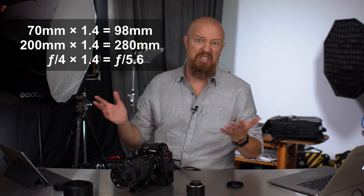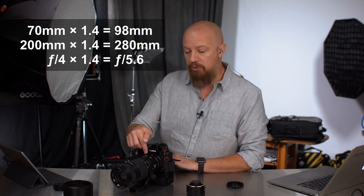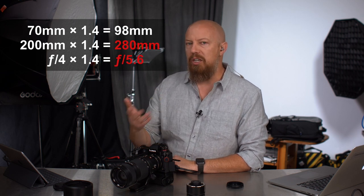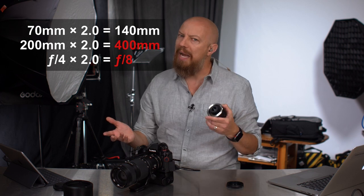It is just basic math: 70 times 1.4, 200 times 1.4, f4 times 1.4 — that's all there is to it. If you're looking for just a little bit of extra reach, the 70-200 with the 1.4x will give you up to 280mm, and you're only dropping to f5.6. If you want to go all the way to 400mm you do have to use the 2x teleconverter, but then your aperture goes to f8. So there's really a balance — do you need that reach all the way to 400mm, or is it more important to have shallower depth of field and better light gathering with a little less reach? It's a personal choice, what works for your style of shooting.